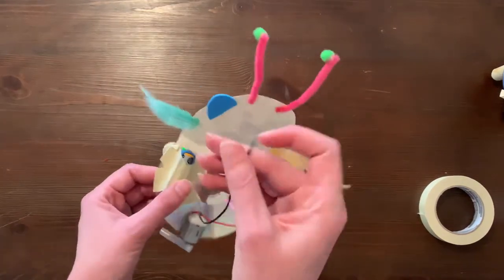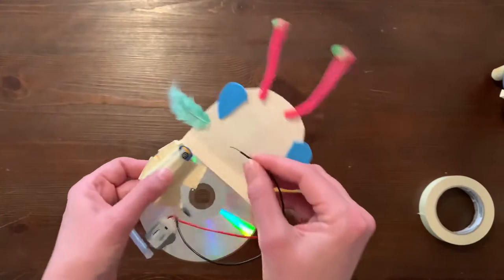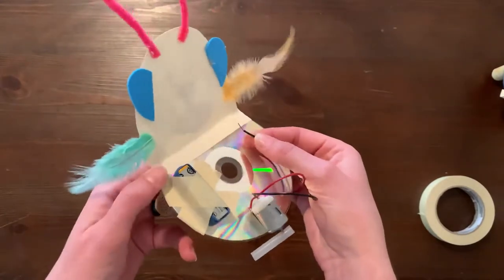To connect your Animal Bot, insert one wire in between the terminal of the battery and the rubber band. Repeat with the other wire on the other terminal.